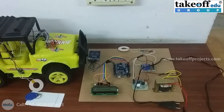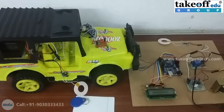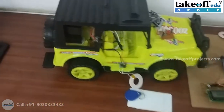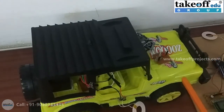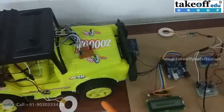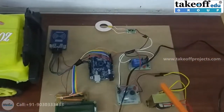Hello everyone. Today our project is on IoT-based wireless vehicle charging system. We have two different systems: one is the transmitter and one is the receiver. The receiver part is all in the vehicle, and the transmitter part is placed in a station where vehicles can be electrically charged. Let's come to the transmitter section.